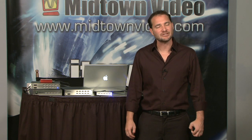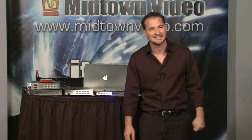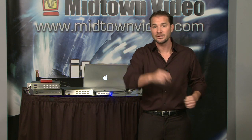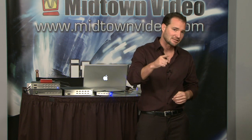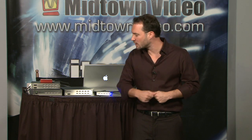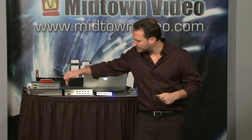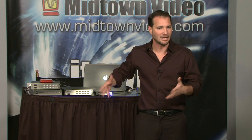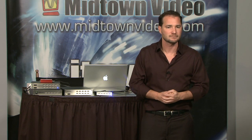Audience question: can you capture directly to the Triplicator? Yes — it shows up just like a volume on your Mac or Windows computer, so you can specify it as your capture drive. There is an initialization process where the Triplicator takes the three drives and creates a new volume as large as the smallest drive. After that you're ready to go.